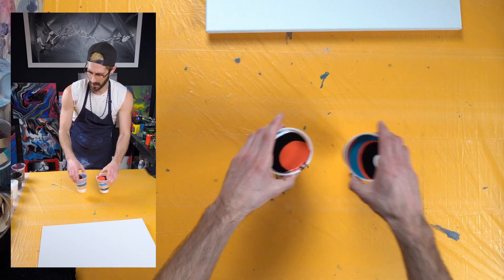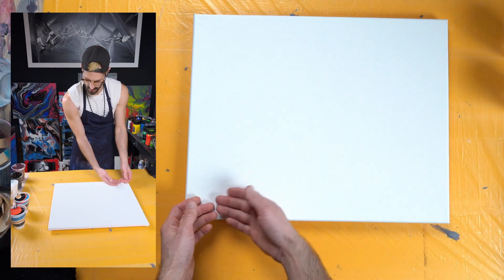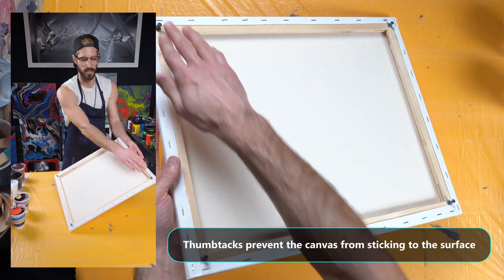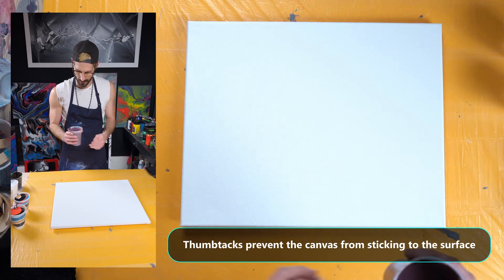Put my paints to the side — I might need them again in a second. Put these off to the side as well. Let's bring this canvas in. I have it on thumbtacks to keep it raised from the top of the table. Let's do it.